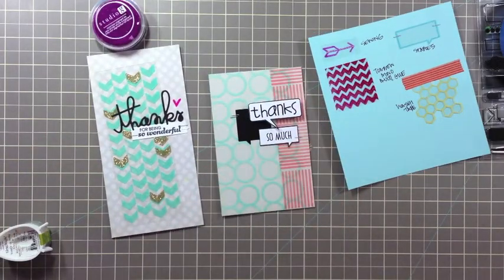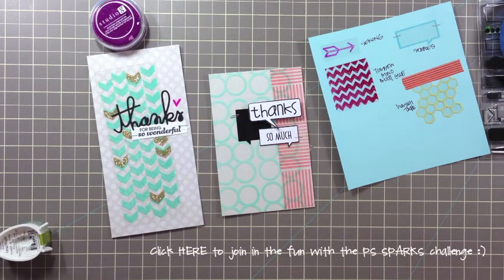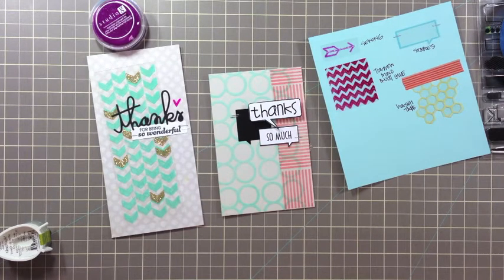I hope you will try creating some transparency designs using your Paper Smooches Stamps. I also hope that you will join in the fun with the Paper Smooches Sparks Challenge. Please leave a comment below with a link to your creation or project — I'd love to check it out. Or link up to the inspired by virtual smooches post. Maybe you will be our next featured fan. Thanks so much for watching!